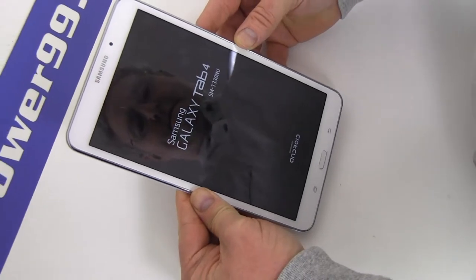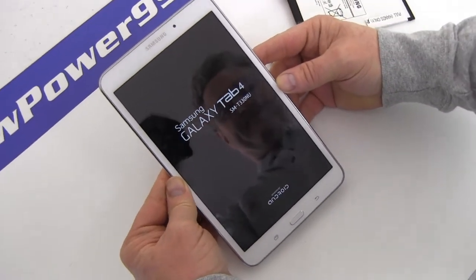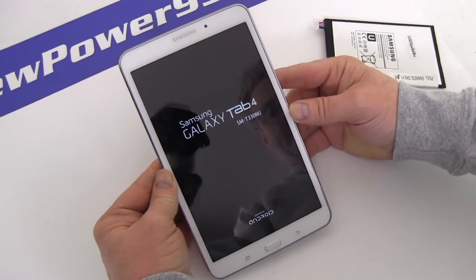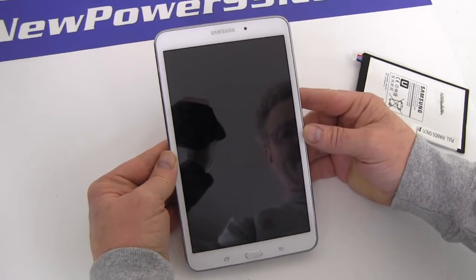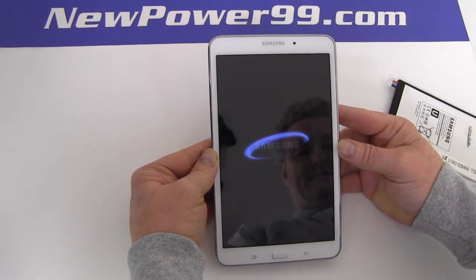Turn on your Samsung Galaxy Tab 4 with its newly installed battery from NewPower99.com. Your Samsung Galaxy Tab 4 should now work perfectly. Be sure to charge the device for at least two hours before continuing to use.